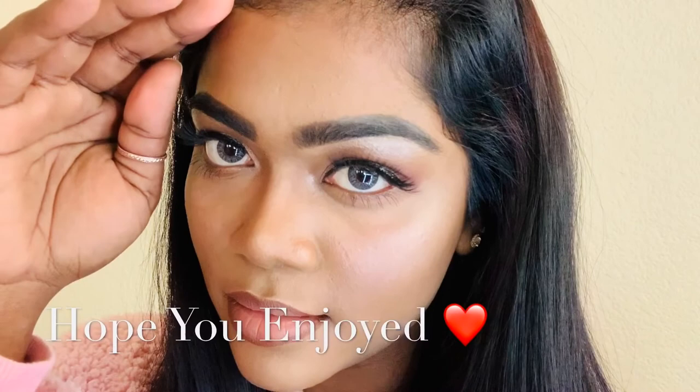So this is the finished look and I hope you guys enjoyed! Please don't forget to like, comment, and subscribe. Comment down below what kind of video you want me to make next. Thank you!